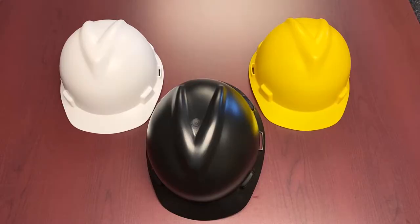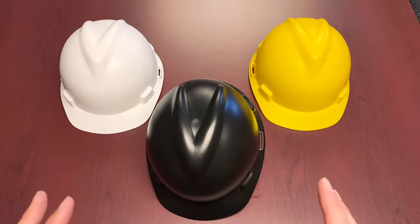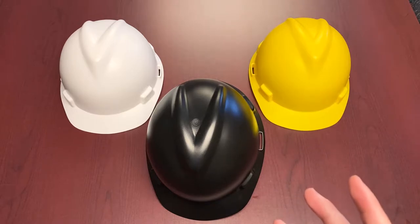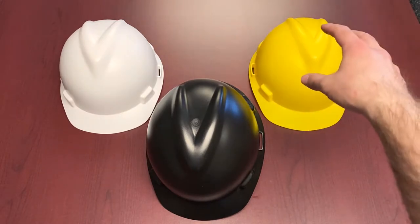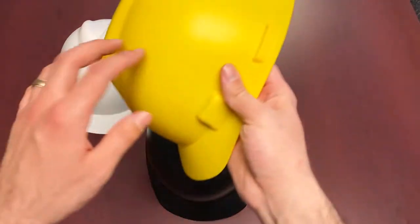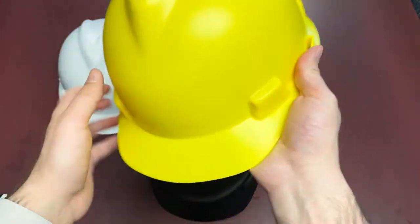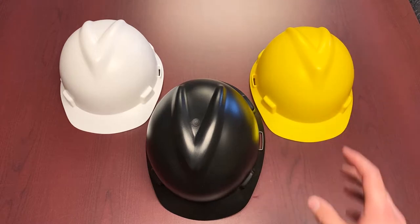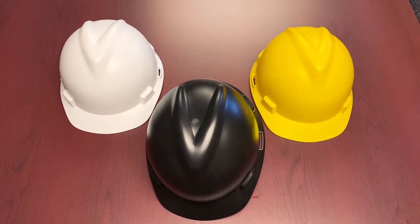We're also going to talk about the shell. Beyond the suspension, the shell itself is a high-density polyethylene shell which provides superior impact protection. You can see that trademark distinct V design on the V-Guard series here, as well as some of the other MSA V-related products. Aesthetically it is a really nice hard hat — the one in front of us is the matte finish. These also come in a gloss finish, but the matte has a nice textured feel to it.